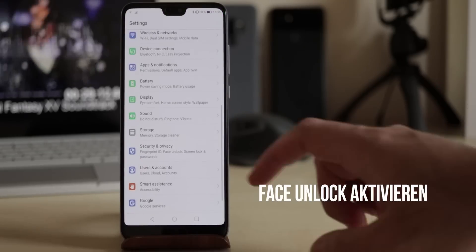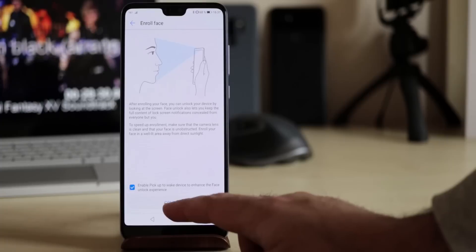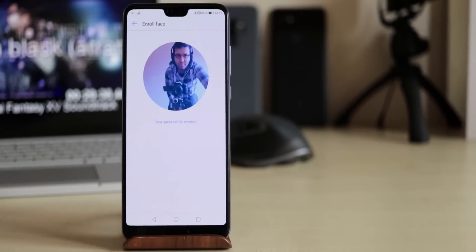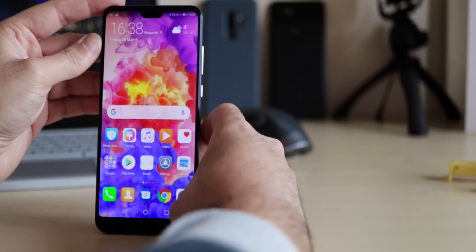For activating face unlock, go to Security and Privacy, Face Unlock, and scan your face shortly. Then choose if you want to unlock the device directly or swipe first, and if notifications should be hidden. Afterwards you can unlock your device super fast. It also works from different positions or viewing angles. In the dark you'll usually have a 1 second delay.